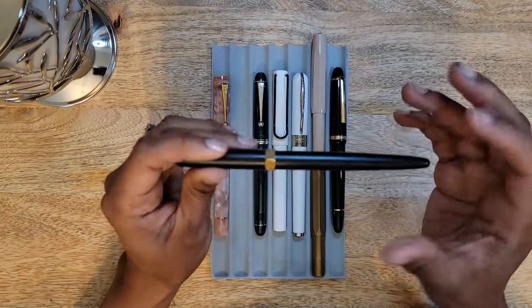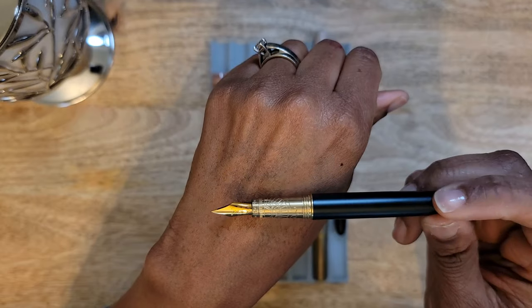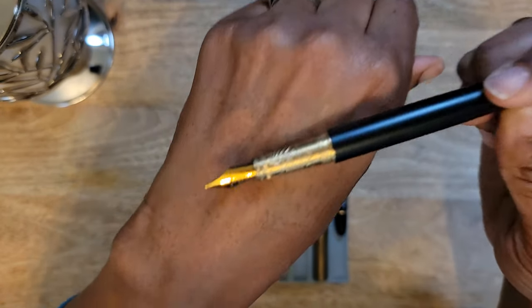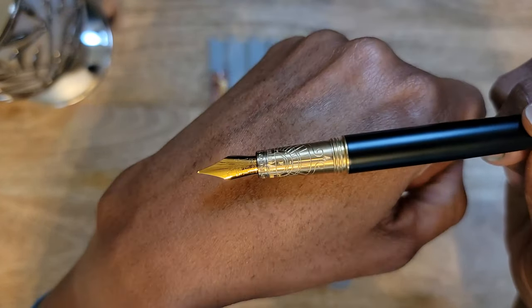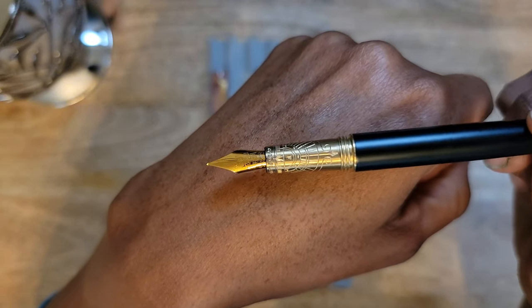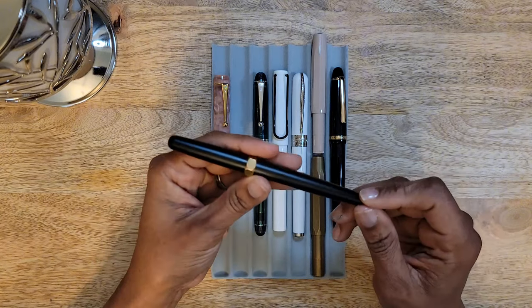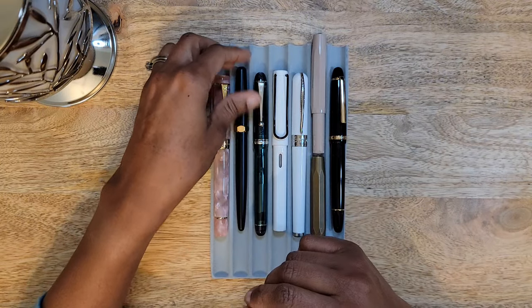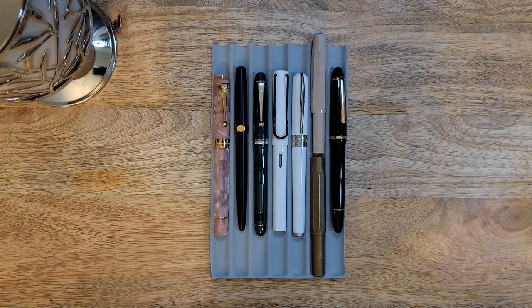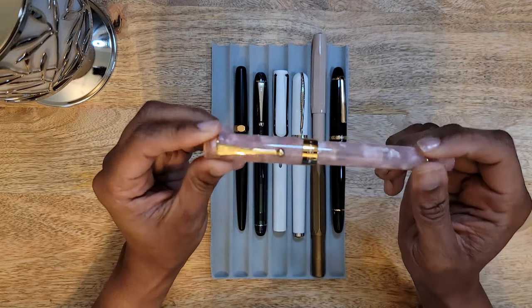The only thing holding me back is the beauty of it. Look at that grip section — the intricacy of it is just gorgeous. I cannot get over how beautiful this pen is, and I think that's honestly why I haven't posted it yet. But I would not purchase another brush pen from Ferris Wheel Press again.